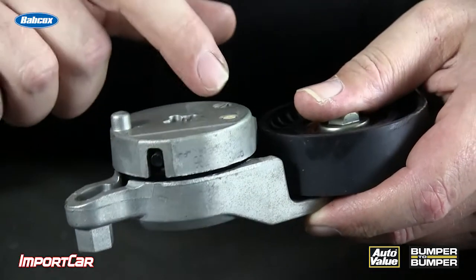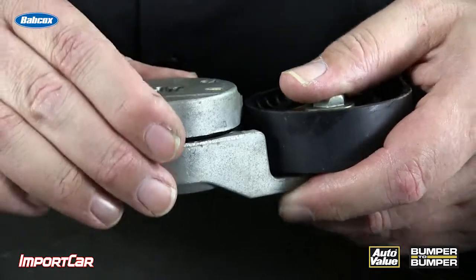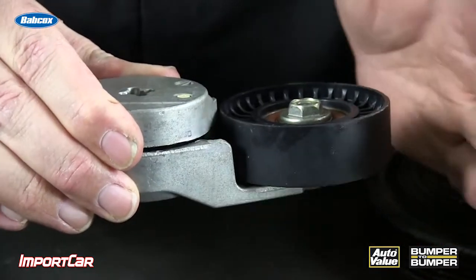How does it prevent this? Well, it does it a couple different ways. A tensioner — and a tensioner is not just a spring. Inside of here are two friction elements that dampen the movement of the belt. This prevents a lot of slippage and keeps tension even over the belt during the power pulses.